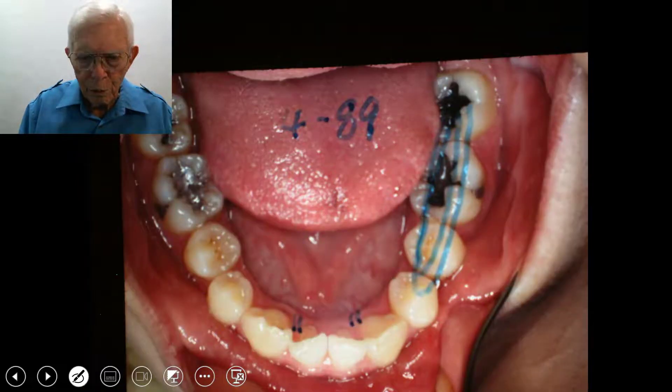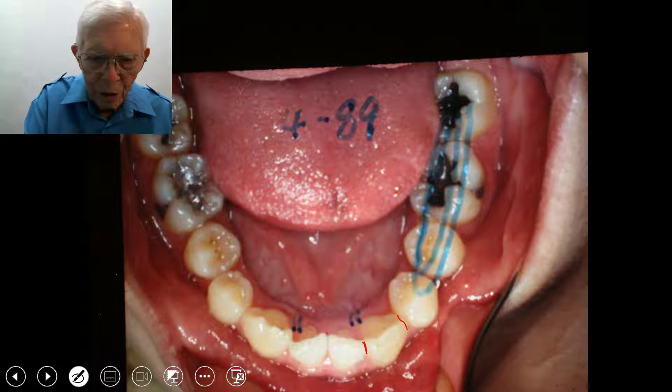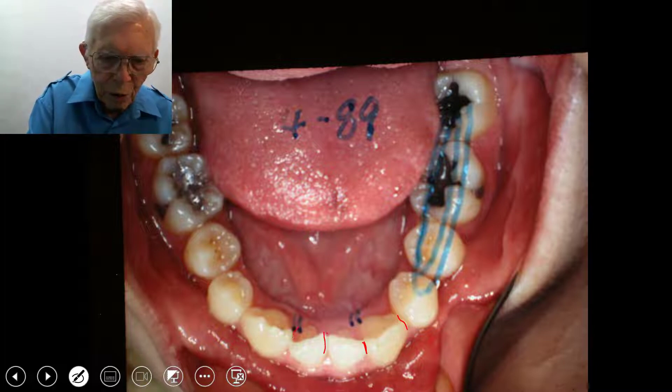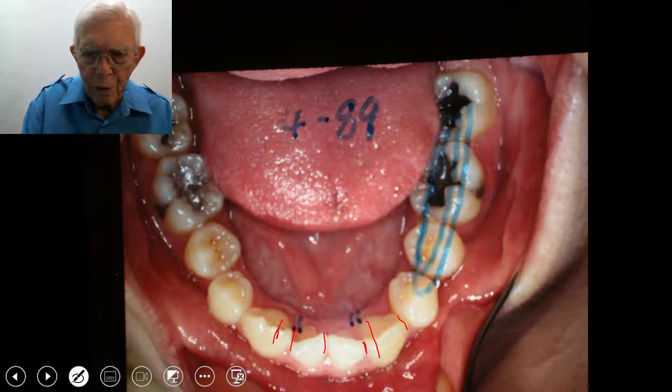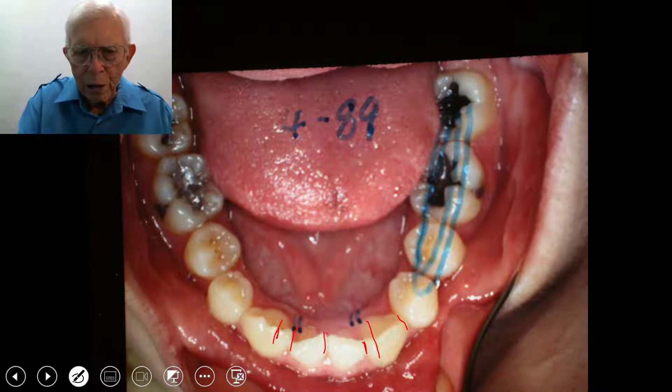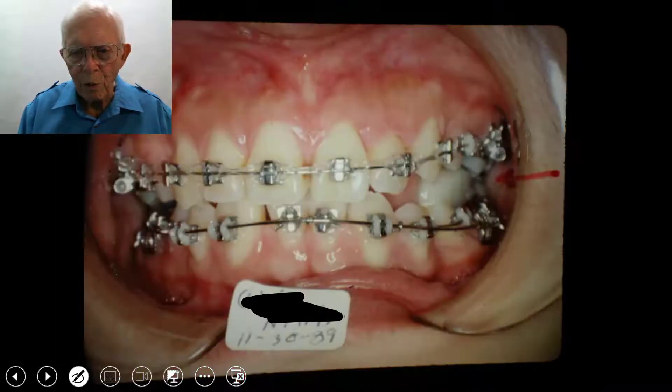When you look on the bottom, the cuspids are very wide, and these central teeth right here are narrow. The lateral is fused in with this cuspid tooth in this area. We put a block in here to open the bite. There are different ways you come up with to use those and how to strip them if necessary to make it work out.